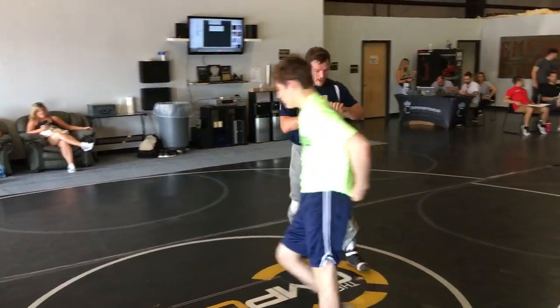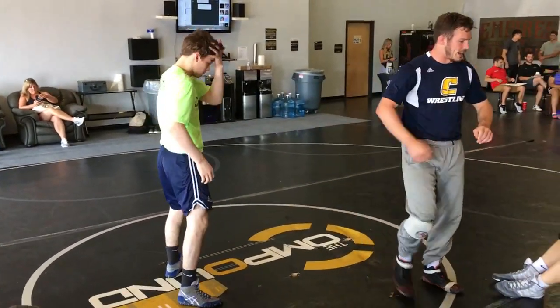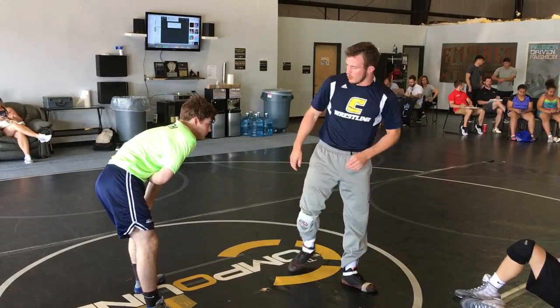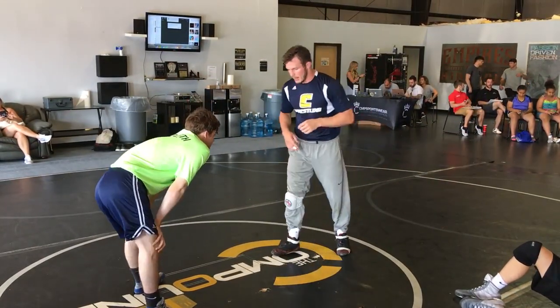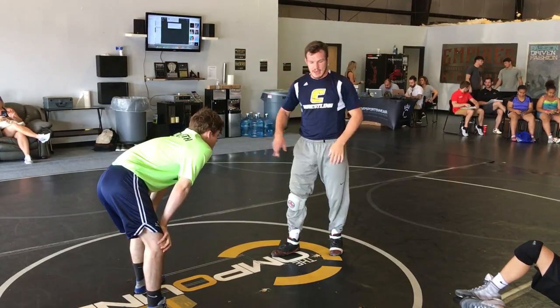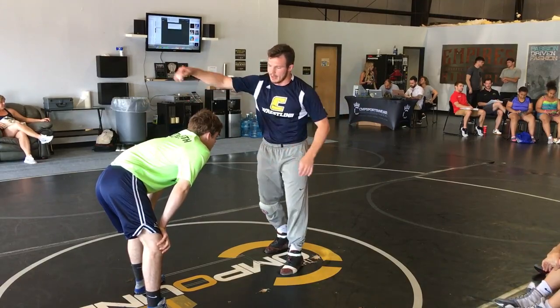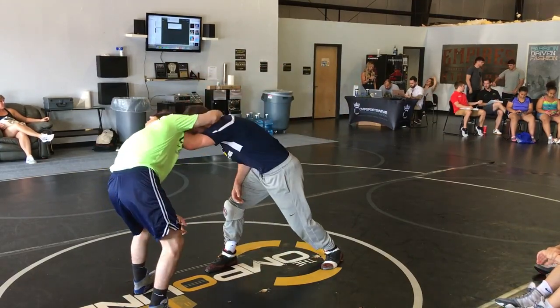Maybe it's late in the match, and this guy keeps over-tying. He's tired, his technique gets a little hazy. So all I'm going to do — I'm going to tie it with my left hand and step with my right at the same time. He's going to come with a big over-tie; guys like to come with those big ones right when you throw it on, they come right back there.